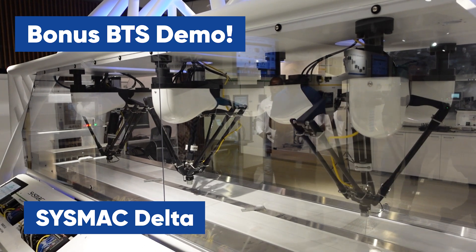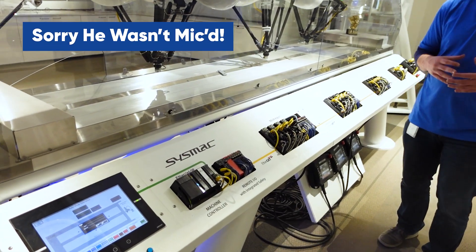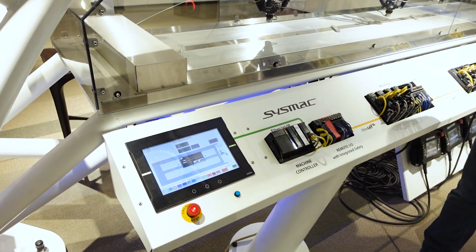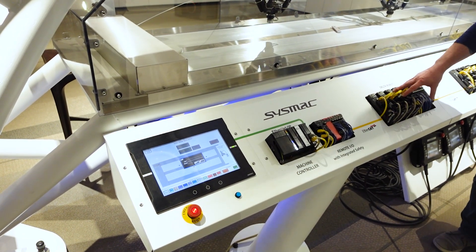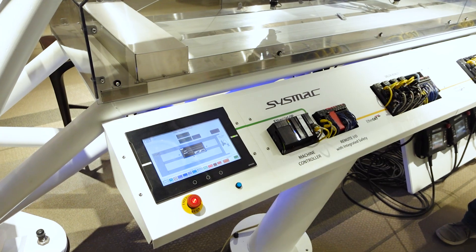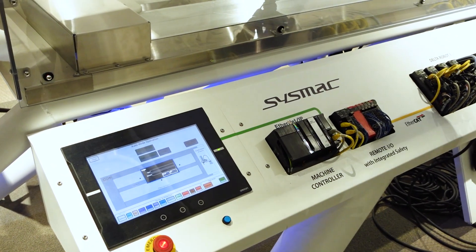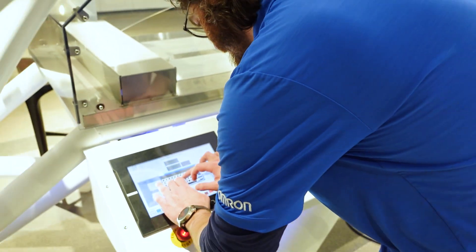There's no dedicated robot controller here. Instead, that robot control is done on the machine automation controller, and then we just have the individual servos and I/O. That's different from a traditional robot where you have a specific robot controller and the PLC just sends it commands for where to go.